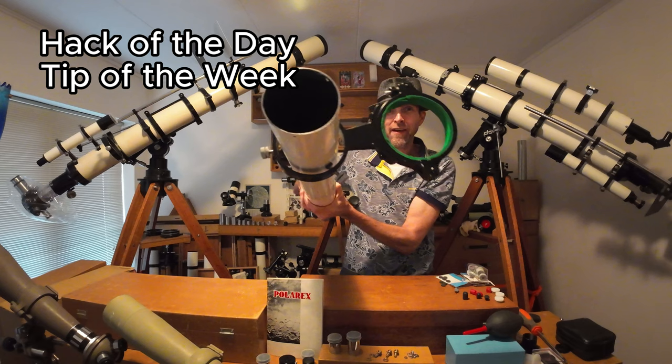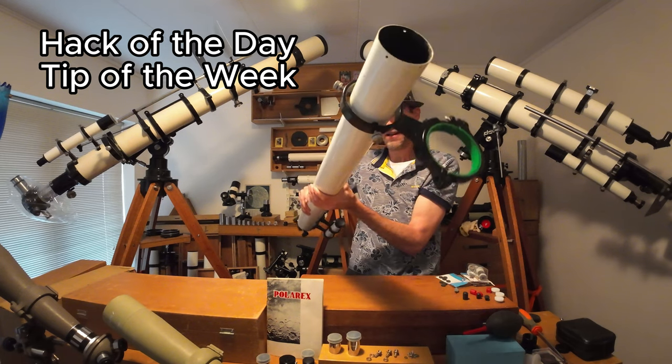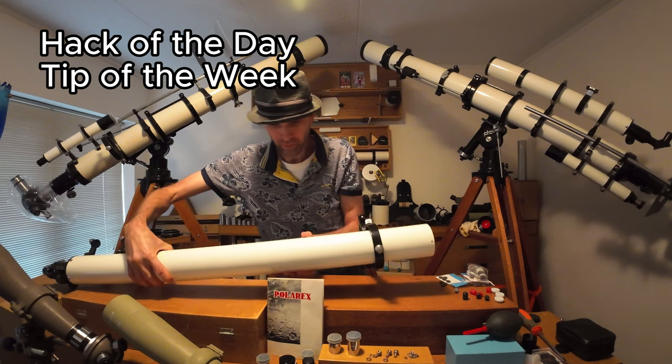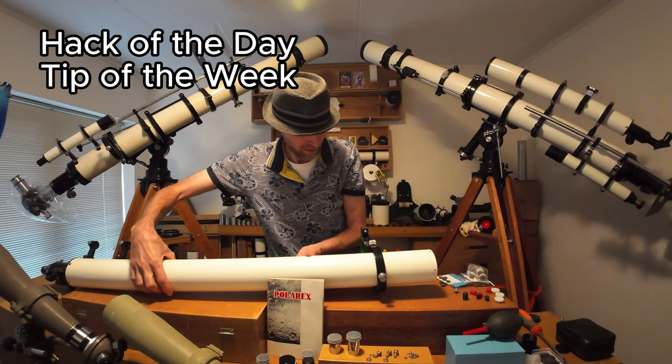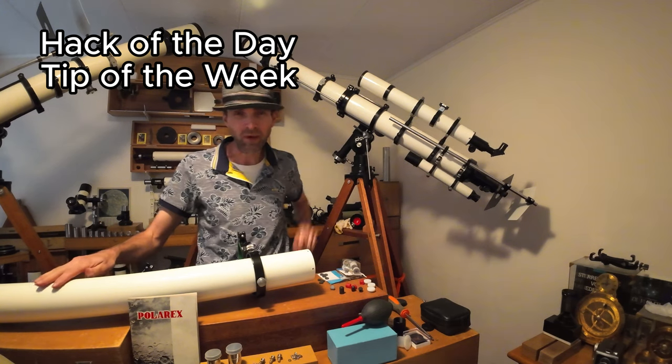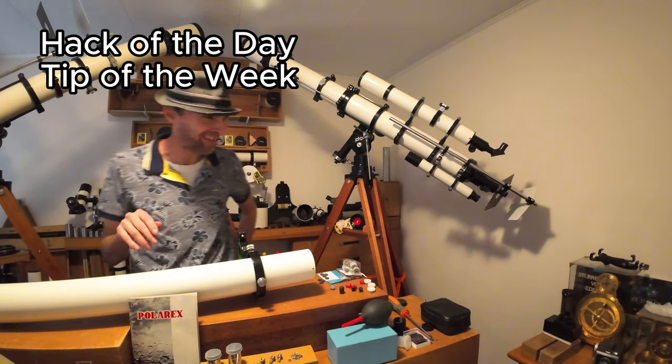Wow, super happy! The forty, the sixty, and the seventy, now. Wow, is that cool or not? Got the tick off the camera.